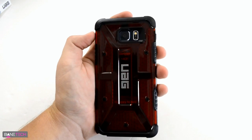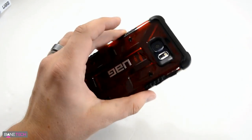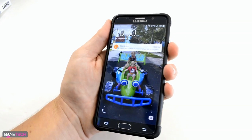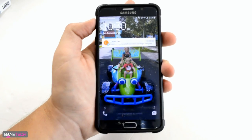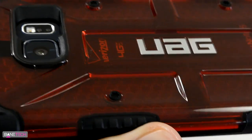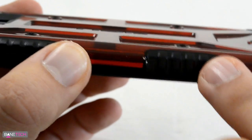Some things I like about a UAG case: the reinforced corners, the sides are nice and grippy — they feel really good. It feels like you can hold this without dropping it, which is important for a big device. Another thing I like is that the buttons are nice and clickable with great tactile feedback — that's an element I really look for in a case. Zooming in, you can see the honeycomb design on the inside, and these side grips that I mentioned.